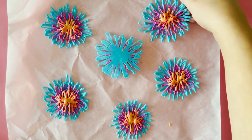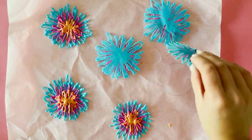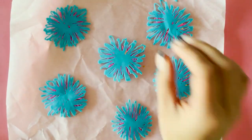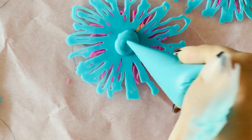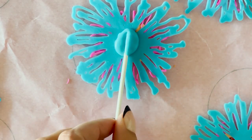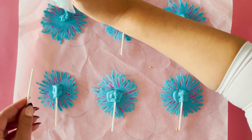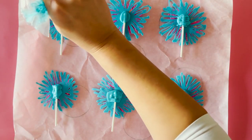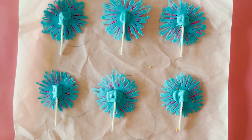Once you've piped all your colours on, allow your fireworks to set hard. You can place them in the fridge to speed up this process. Once they've set hard, flip over your fireworks, melt a little extra candy melts, and dollop it on the back centre of each firework. Slightly coat a cake pop stick and secure it to the back using the candy melts as glue. Allow time for the melts and stick to set and attach to your fireworks.